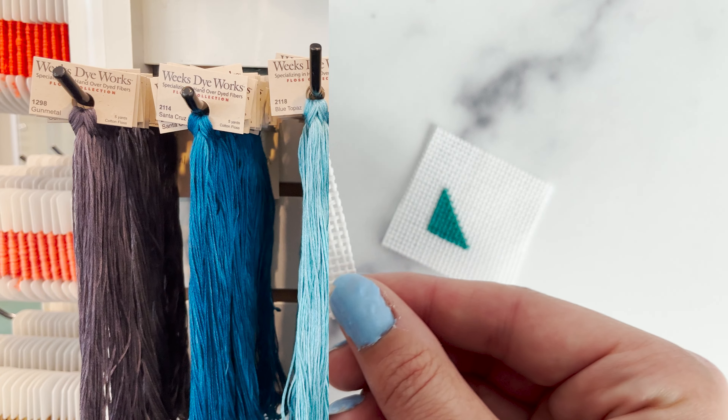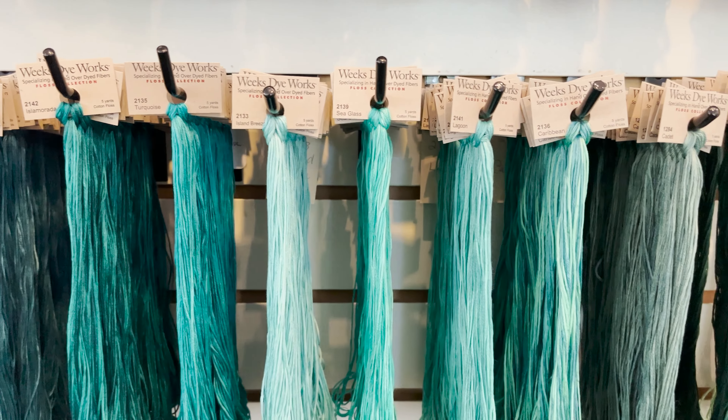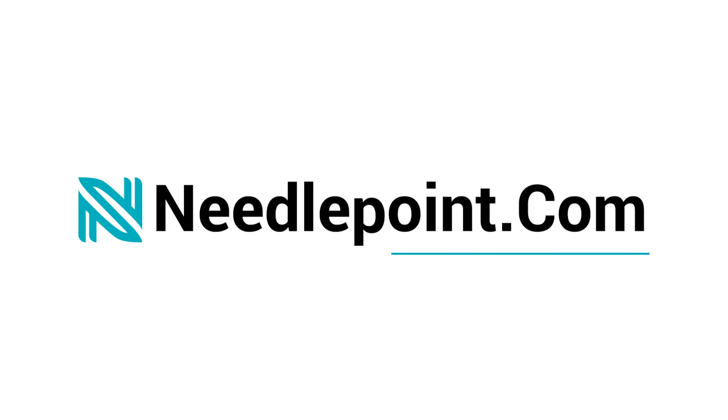All their threads are organic and environmentally friendly, 100% biodegradable, lead-free, and are made locally in North Carolina. Shop Weeks Dye Works for your next project at Needlepoint.com.